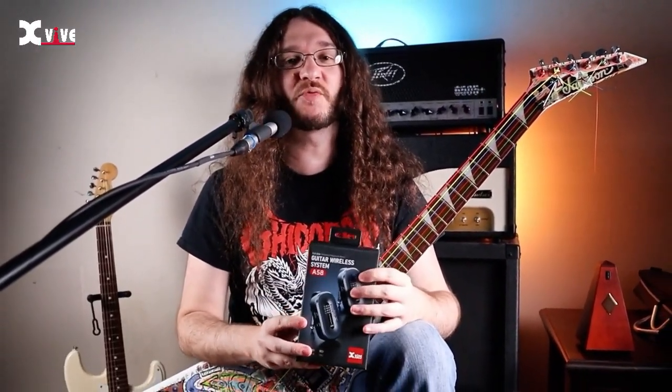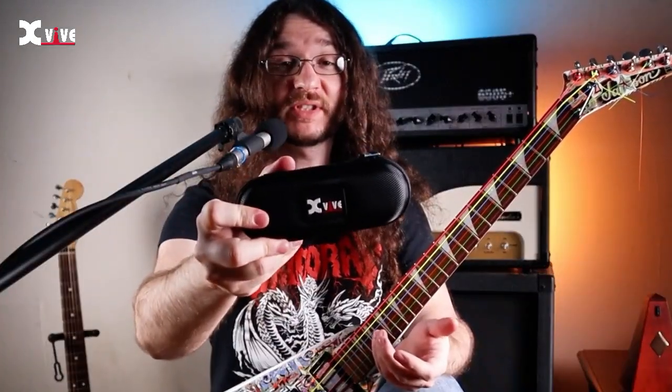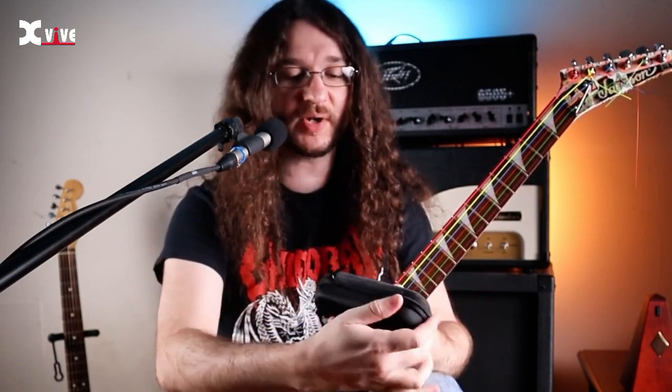X5 just sent me their brand new A58 wireless guitar system, so let's check it out and see how it works. It comes in this really nice looking compact case. You could probably throw this in your gig bag or keep it in your guitar case for when you're traveling.